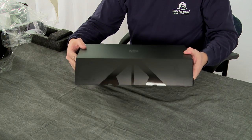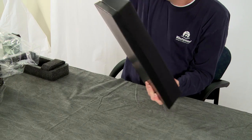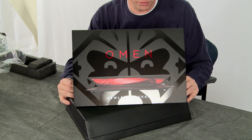So now, if I'm not mistaken, this just slides out — and it does. And you've got the back cover. That's pretty awesome with the Voodoo logo in there.